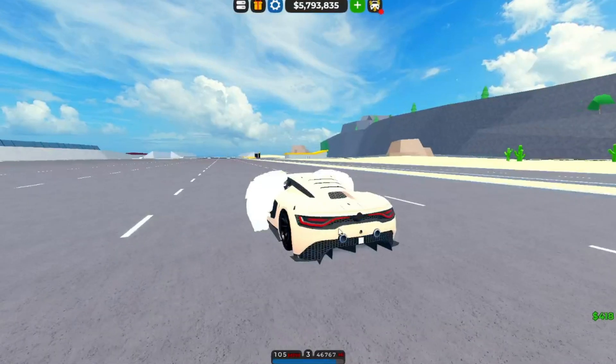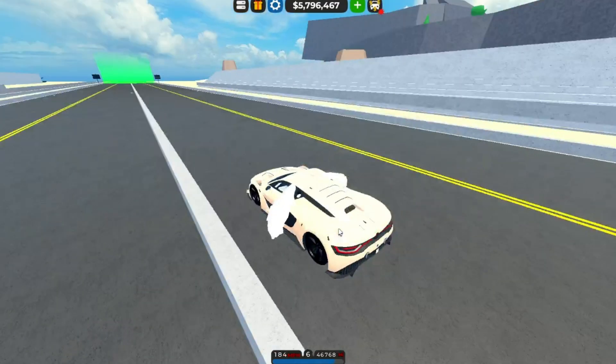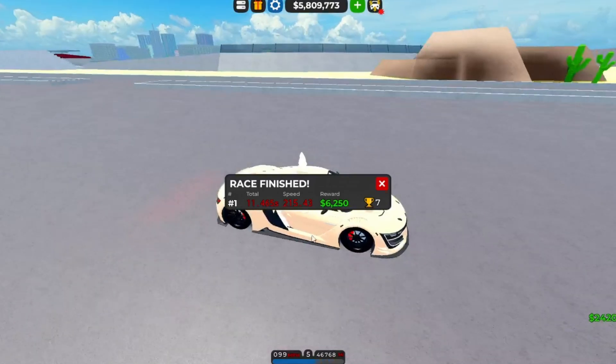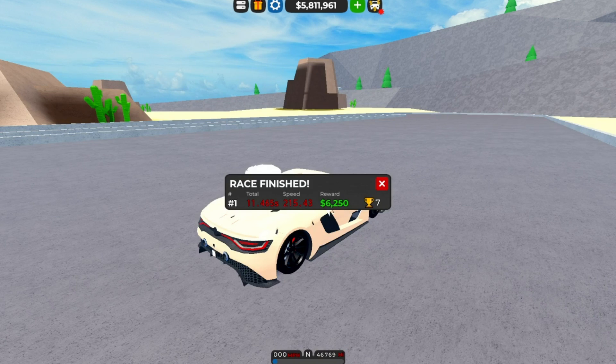Right off the bat, acceleration — it didn't launch very well, but acceleration's actually pretty good as it slowly picks up speed. That's actually pretty quick — 11.465. I'm going to pull up my document real quick and every entry in this will be accurate. So this was 11.465.